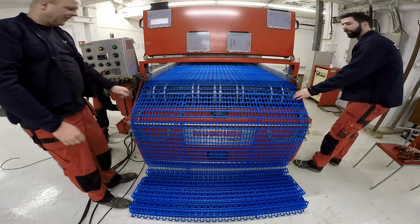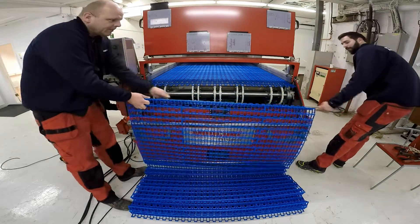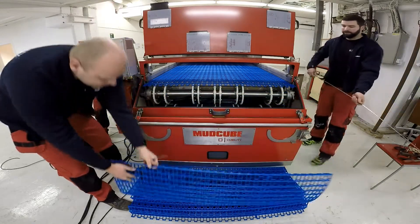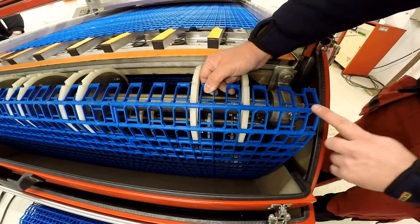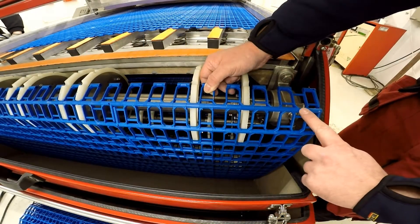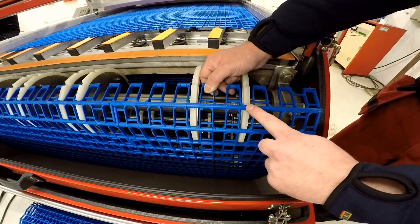Take out the rod. That's your old belt ready to be moved away, and now the new belt is on the cube. Just make sure that you have fitted the belt correctly and it's all been aligned properly on the sprockets.